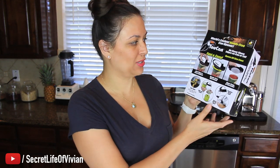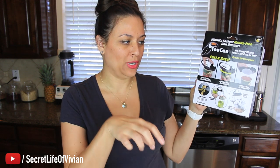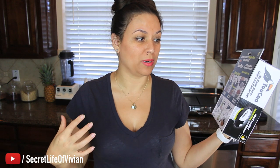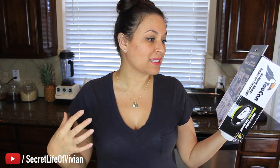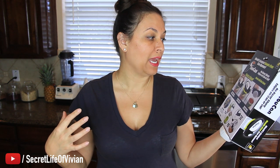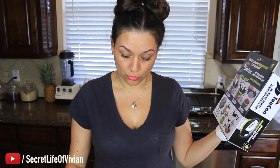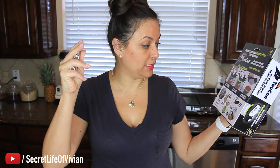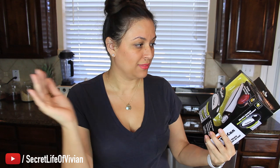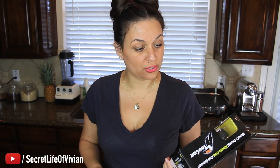Look at the pictures on the back — you just put it on the can and let it go to town, and it's supposed to open up that can. Opens cans in seconds. Hands-free operation, just place and press the button. It says no razor-sharp edges on cans and lids. Opens all sizes of cans.